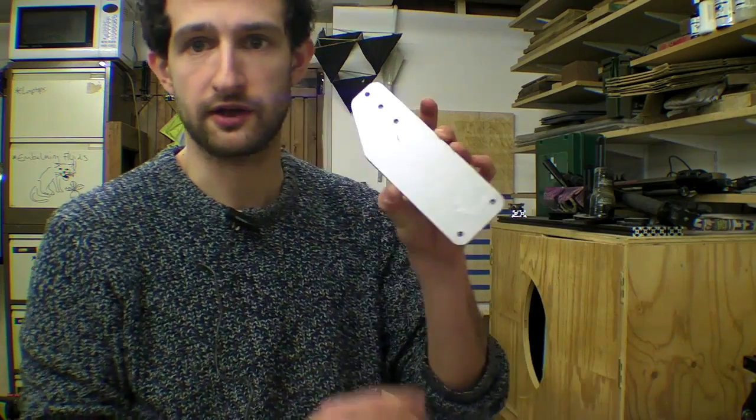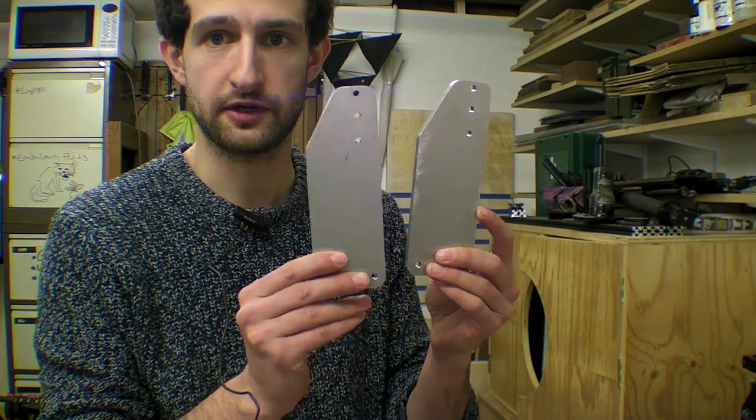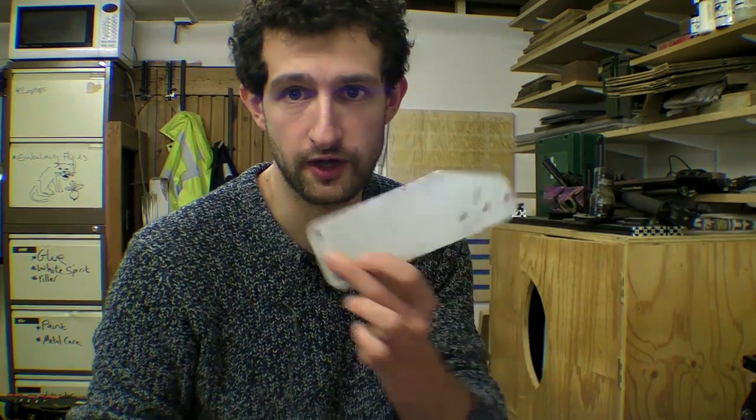The overall job just took about an hour to do on this. Since then I've made a second one which I actually did on the router table, using the original as a template. I'm going to save that for another video — it wasn't as safe as I thought it would be and I'll explain some of the processes involved in that.